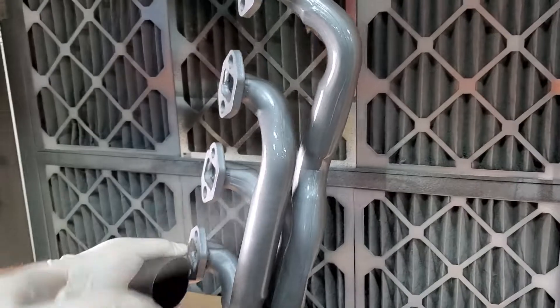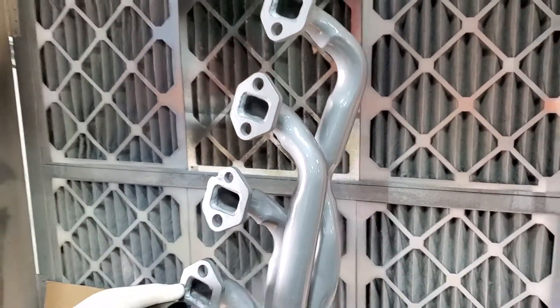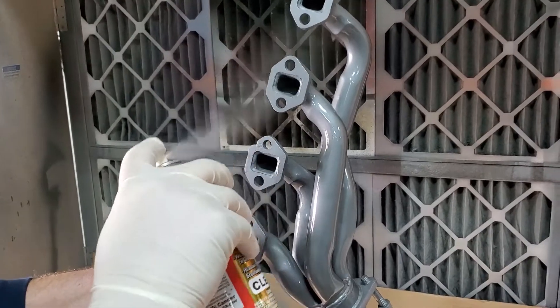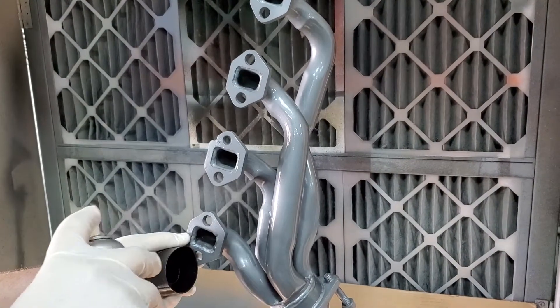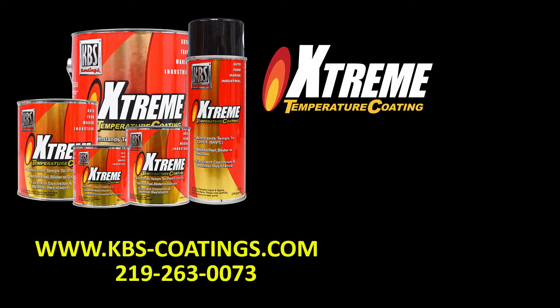I just want to show you guys the surface — look at how nice that looks. When you bake it, it'll stay that way, and you can watch the separate video on how to bake XTC. Thanks for watching, and we hope you find these money-saving and time-saving tips useful.